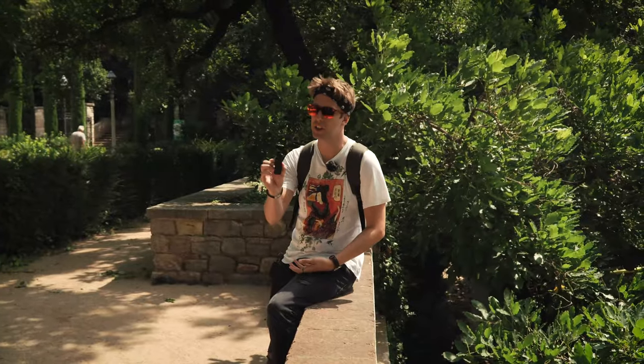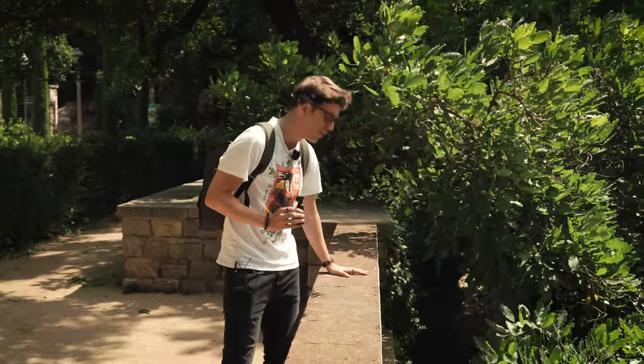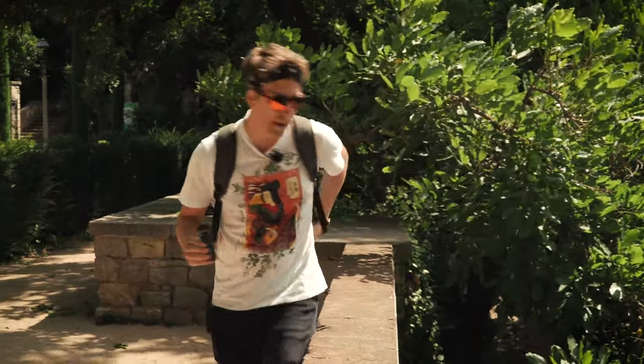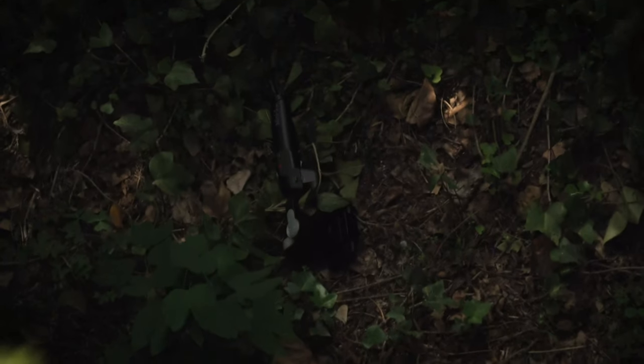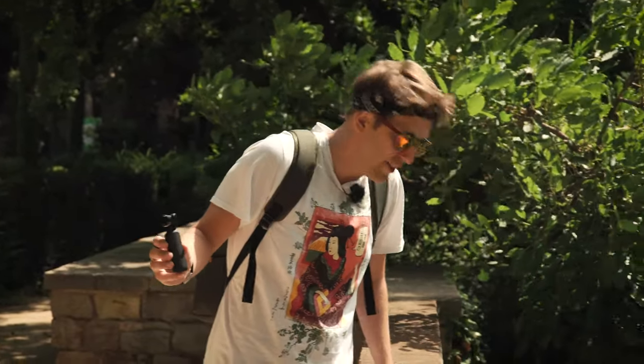Now let's talk about the good things of the Osmo Pocket. And if you remember a few seconds ago, the Moza Mini S was right here with my phone, but I accidentally hit it with my backpack. Chivo, if you can go look down there — yeah, that's my phone and my gimbal. These things sometimes happen, sadly. Chivo didn't film it, but I don't even want to look at the screen of my phone just in case — maybe I'm a thousand dollars poorer right now.